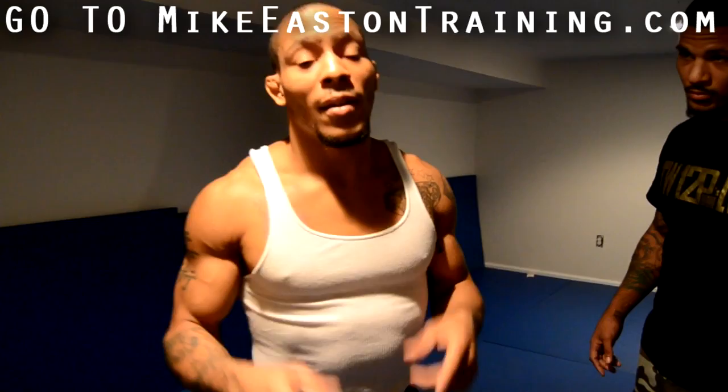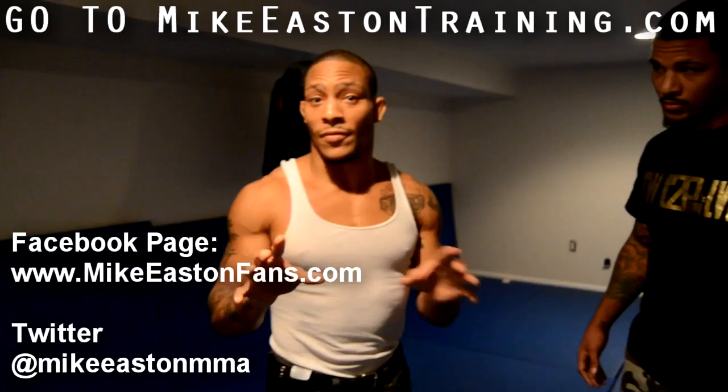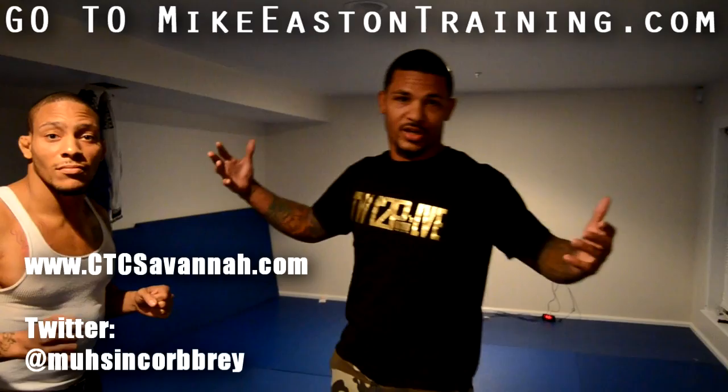Thanks guys, I hope you like the technique. Make sure you guys check me out at Mike Easton's fan page on Facebook. And MacenCobra.com, Champions Training Center of Savannah, Georgia — hit me on Twitter, hit me on Facebook, MacenCobra. Look for me on Twitter.